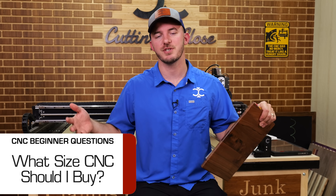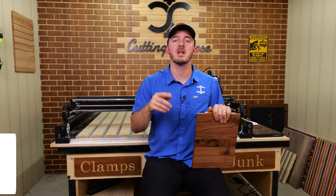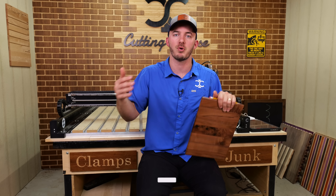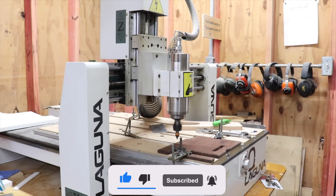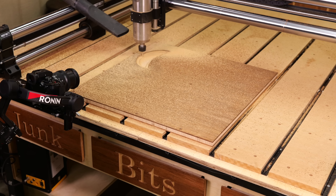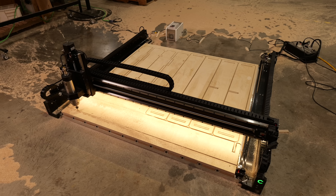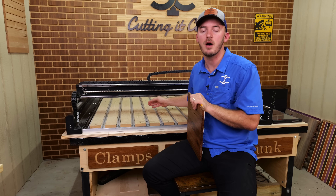What size CNC should I get? The size depends on your work area, but at a minimum you need a two-foot working area — at least two by two feet. Anything under that and you'll be very limited on projects. If you're looking at a four by four versus a four by two CNC, I have a couple of notes on that.